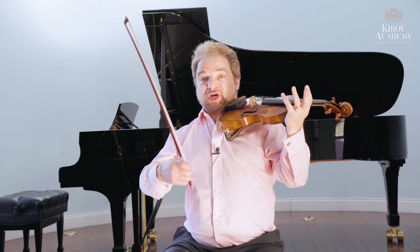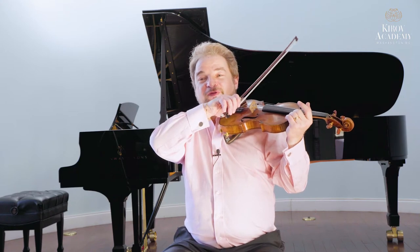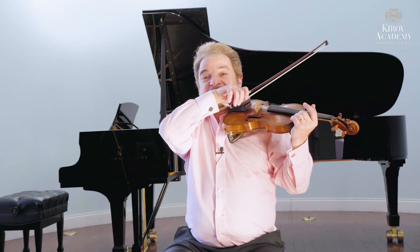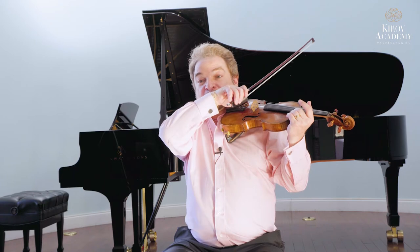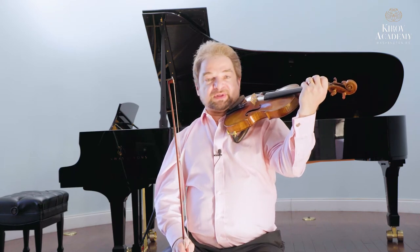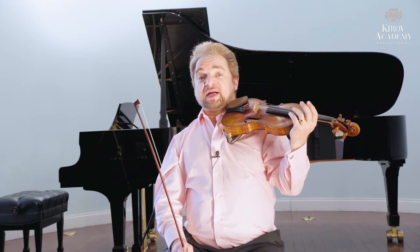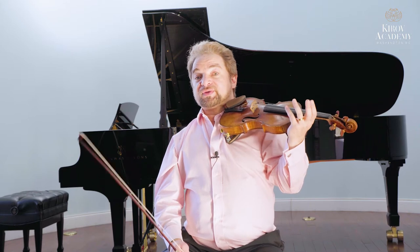Just to explain the jobs of the hands: when you are playing the violin, the right hand is what a very famous violinist once told me is like your vocal cords — it produces the sound. The left hand is like your lips, your tongue, your teeth. They produce the actual letters, the consonants, the vowels that turn sound into speech.